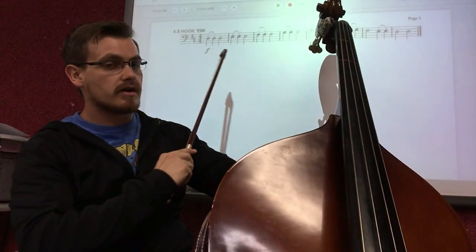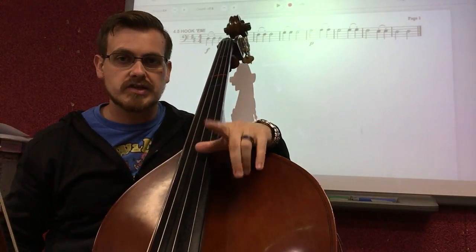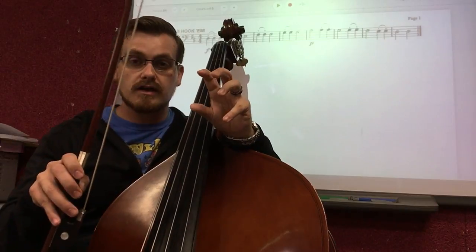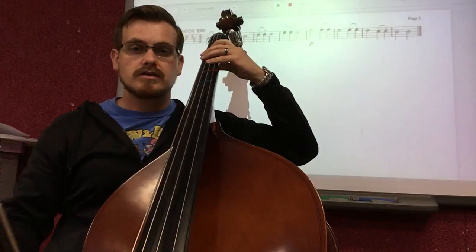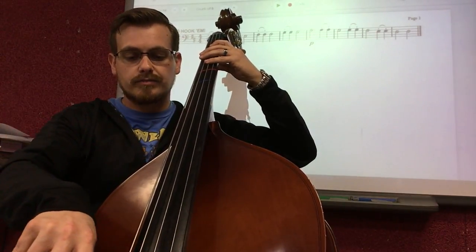You may have noticed that there are dynamic markings — forte and piano — written to this piece. Let's not worry about those just yet. Let's just play what we see on the paper for the rhythm and the hooked bowing style, and then we'll add the dynamics later. Here we go, starting on open D — one, two, set, and play.